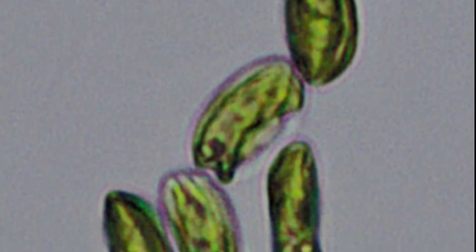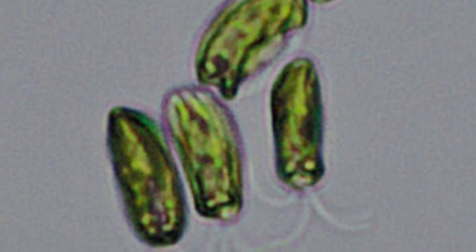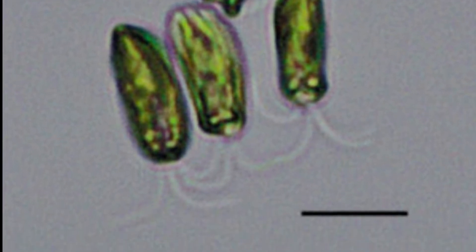Tetraselmis are unicellular flagellates with elliptical, almost spherical, slightly flattened cells with an invagination at the anterior end from which arise four equal flagella in two opposite pairs. What this means is that they are a single-celled organism that have flagella — a flagellum, the singular, is a hair-like structure capable of whip-like lashing movements that allow locomotion.